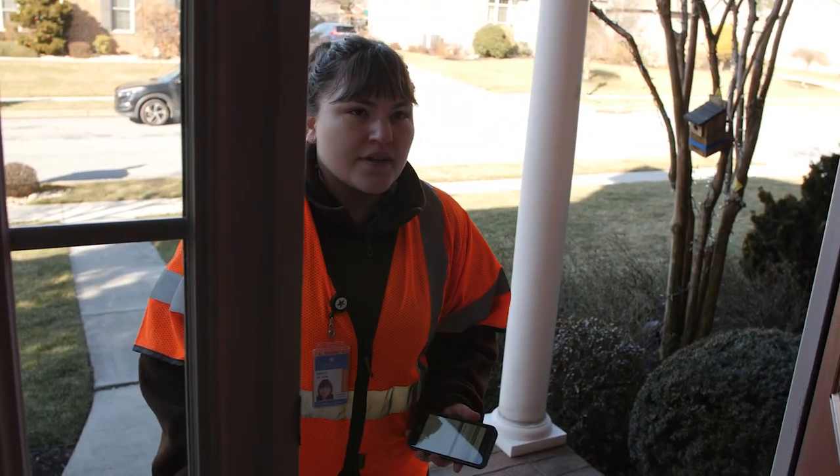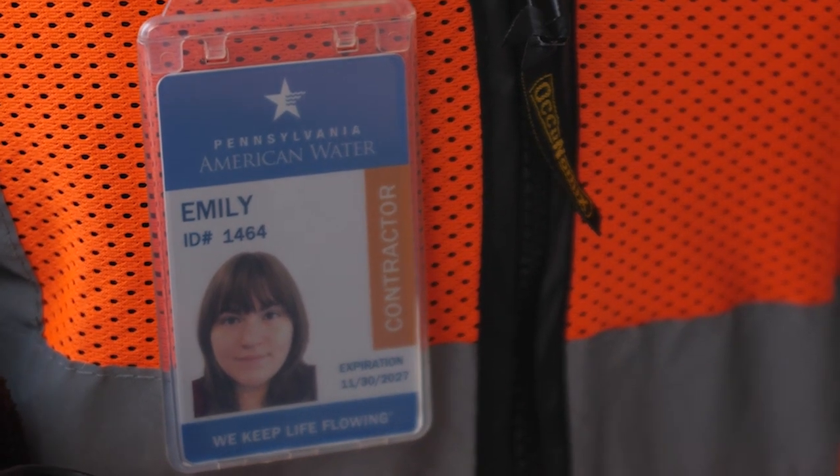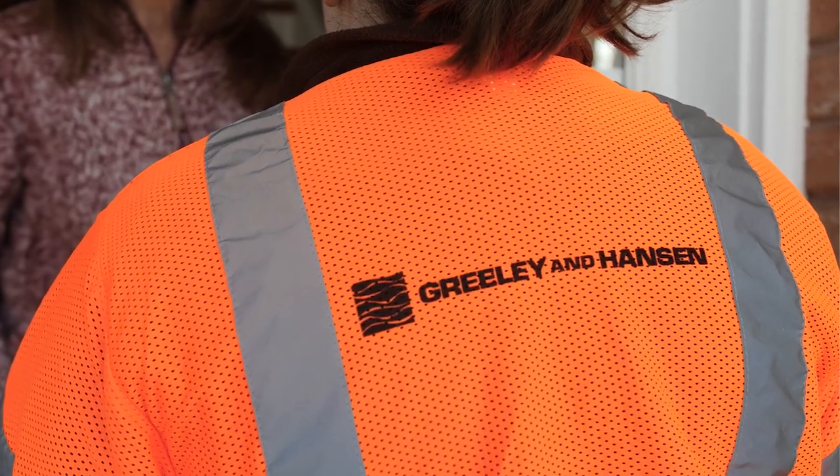So please, pipe up and help us with this important information gathering project by completing the survey or answering questions from our team if we contact you or come to your door. All Pennsylvania American Water representatives will carry official company photo ID badges and wear logoed high visibility vests.